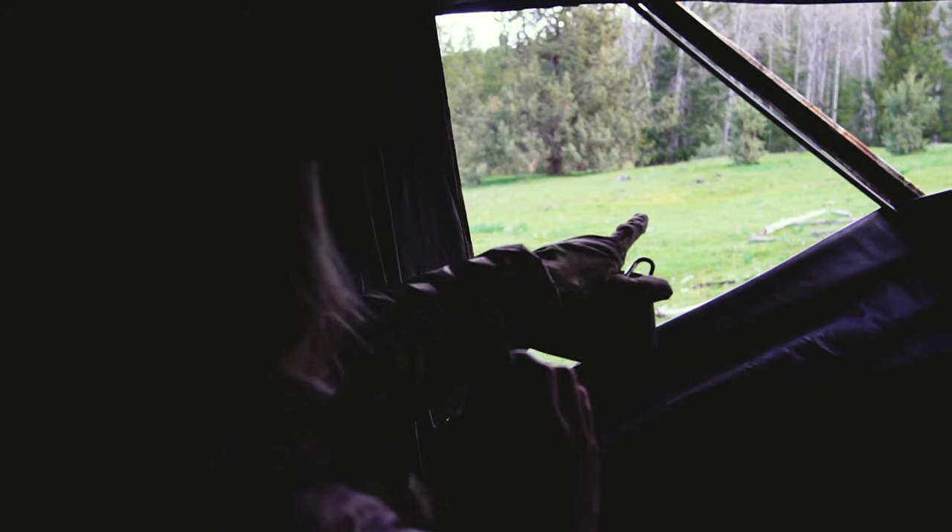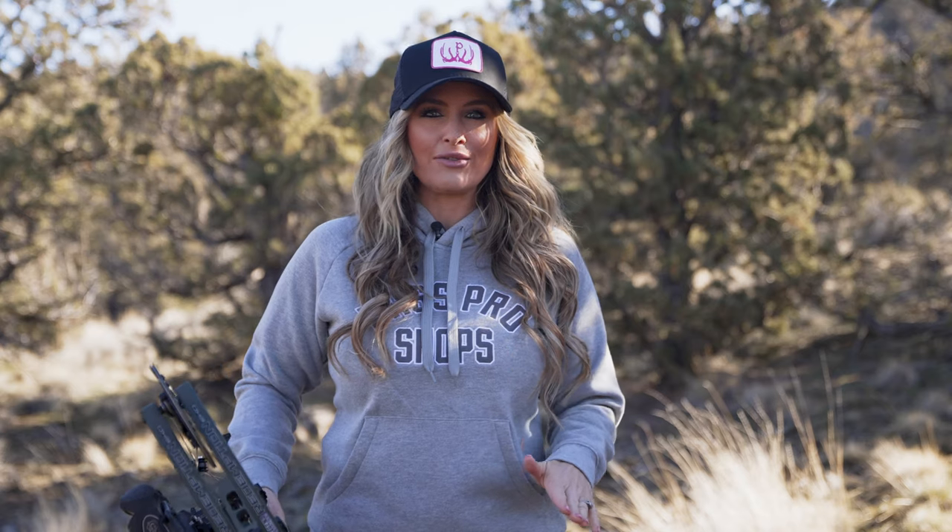Keep the blind as dark as you possibly can, opening only the windows that you need to shoot out of. If you can, try to be at full draw before the tom enters your line of sight. When he's in the right position, you'll be ready to make your shot.